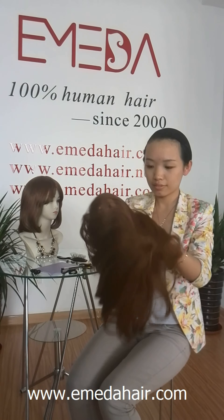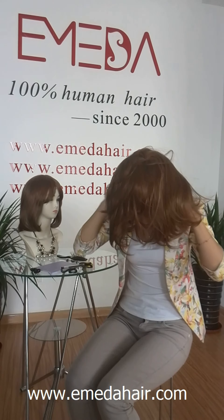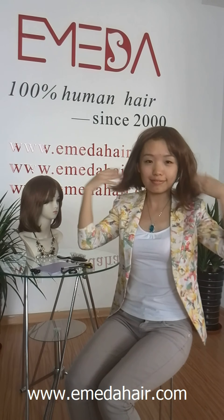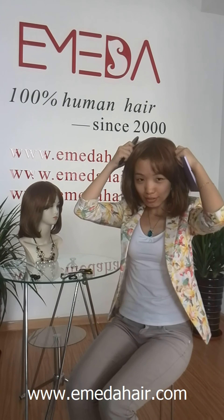Fix the back part to meet your head in a comfortable position using the adjustable button. Thirdly, tidy your hair with your hand. So beautiful!